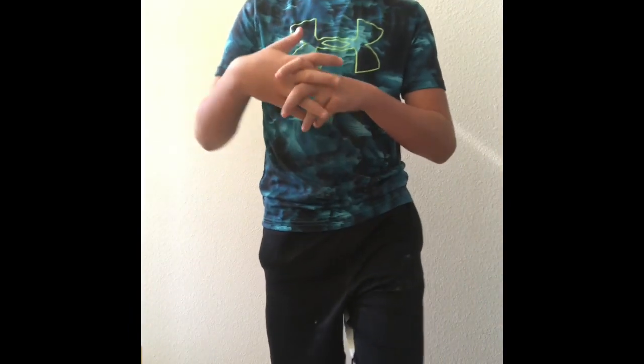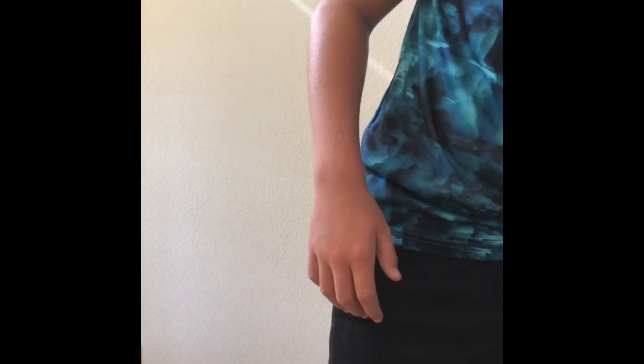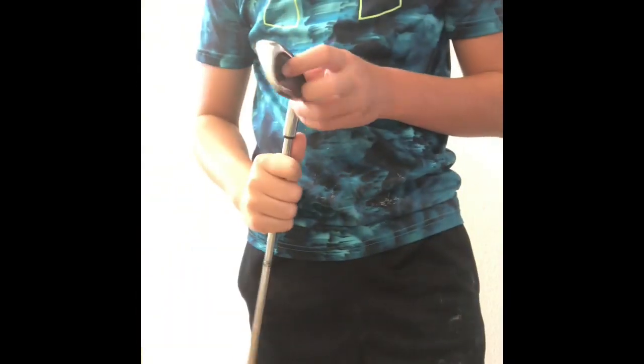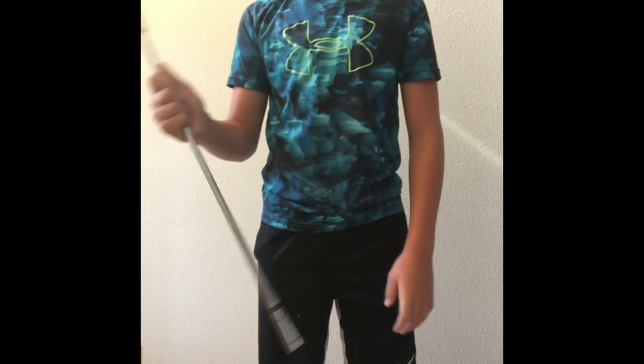Now we're heading into my wedges. The only wedge I have right now is a pitching wedge. I played a round yesterday and it's helping me with my short game a lot.